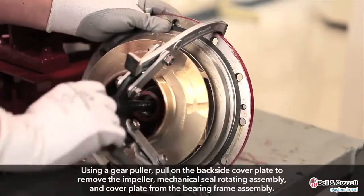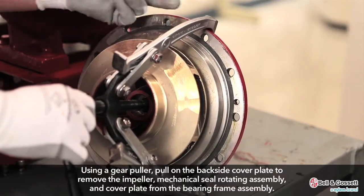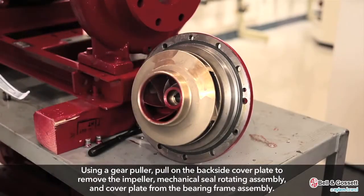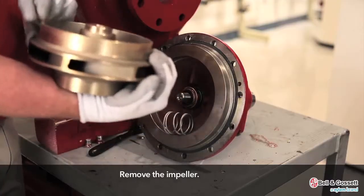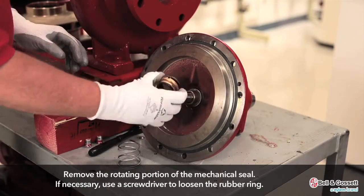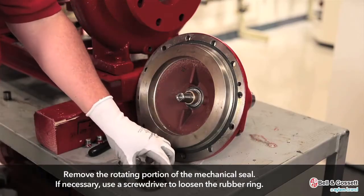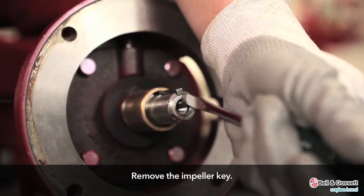Using a gear puller, pull on the backside of the cover plate to remove the impeller, mechanical seal rotating assembly, and cover plate from the bearing frame assembly. Remove the impeller. If necessary, use a screwdriver to loosen the rubber ring. Remove the impeller key.